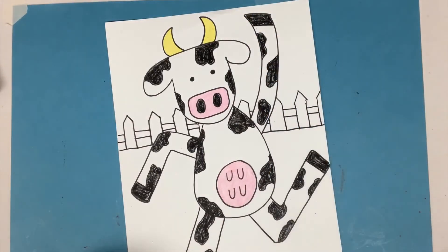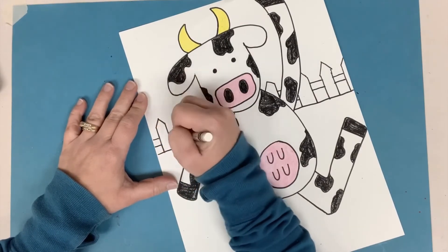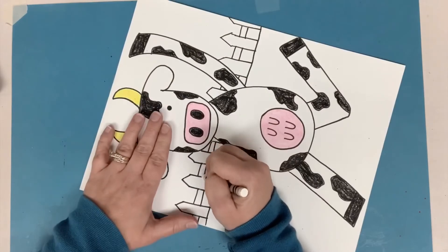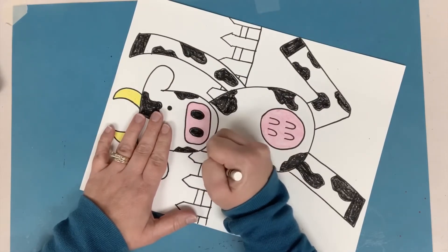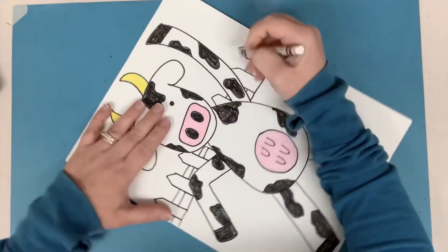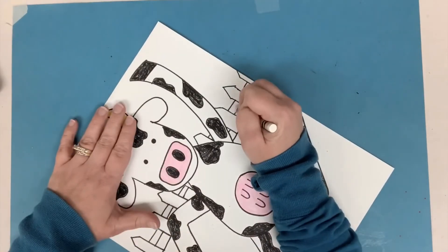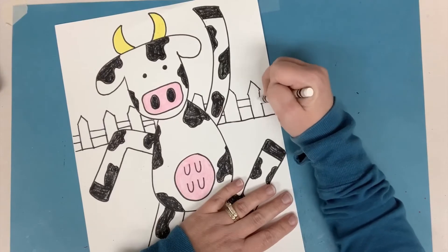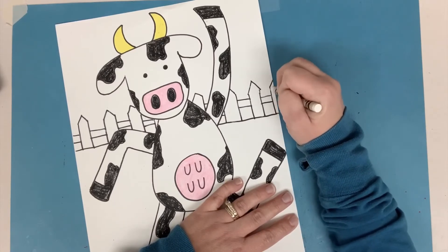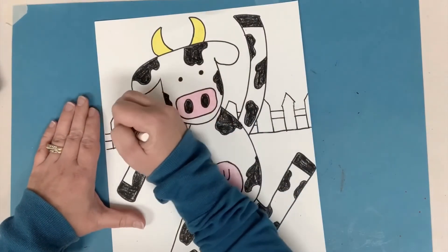Now I want it to be a white picket fence, so I'm actually going to take my white crayon and color it in — even though that seems silly because the paper is already white. But I am going to do watercolor for my background and I don't want the watercolor to get on the fence. You could do the same thing with your whole cow too. We know that when we watercolor, it doesn't go on top of crayon — crayon resists it, it stops it. So that's a way to keep the fence white.